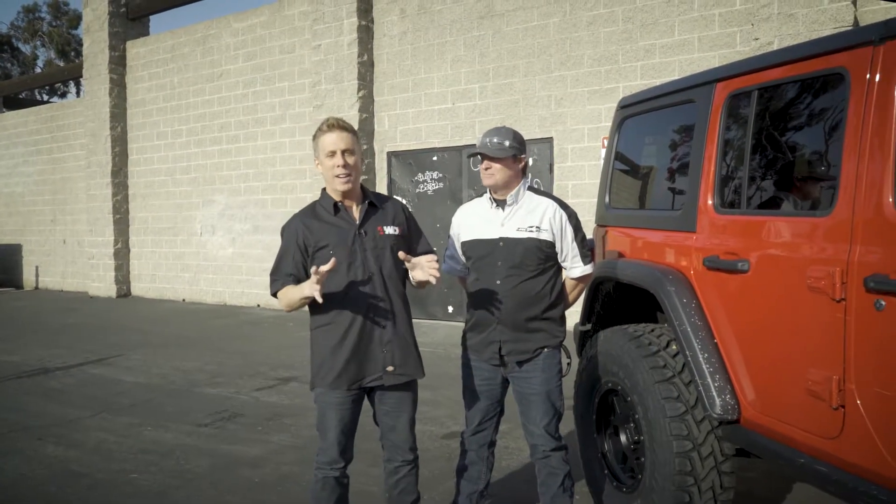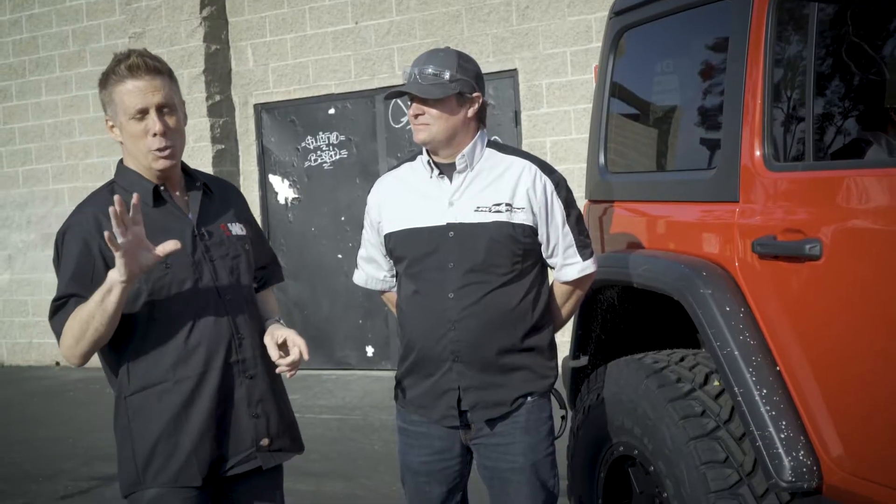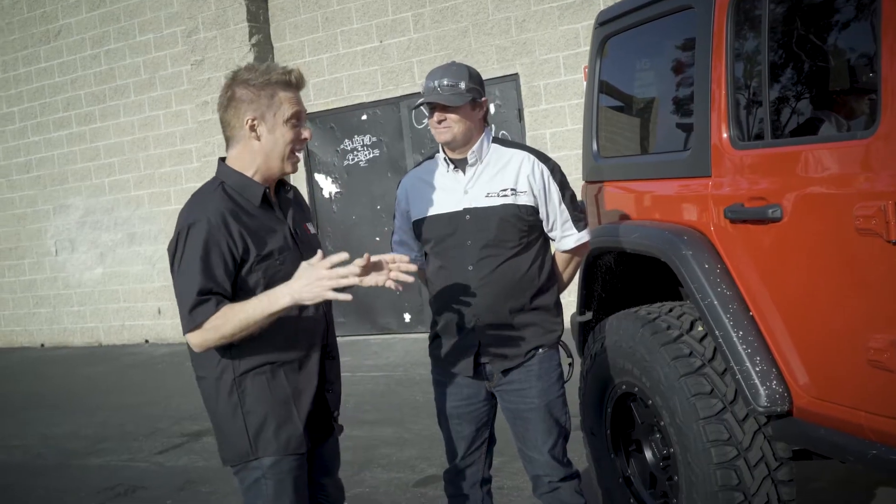For 2018 the Jeep Rubicon, everybody's talking about it and rushing to make parts for it. Something very special has hit the market right now: a two-inch lift kit from Rubicon Express.